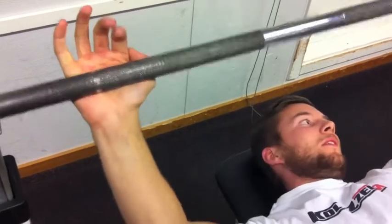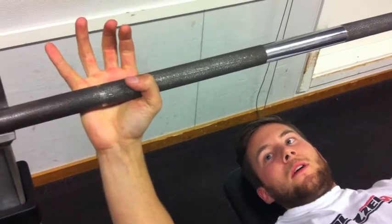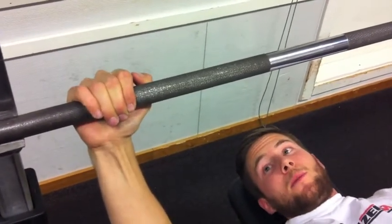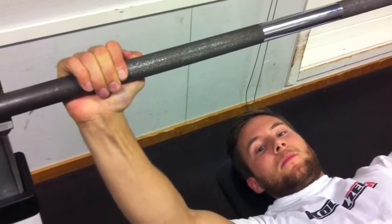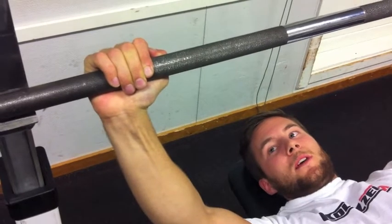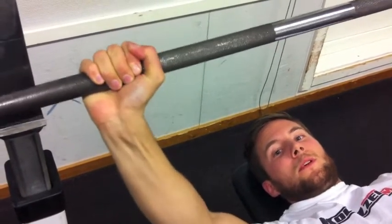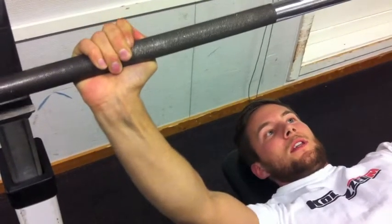For someone who is spotting or pressing heavy, be careful: some people hold the bar without wrapping the thumb around it — a so-called false grip — instead of holding the thumb underneath. You should wrap your thumb around the bar rather than leaving it on the same side as your fingers, to prevent the bar from rolling out of your hands.